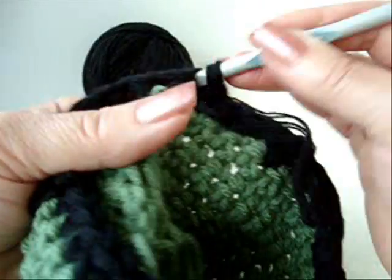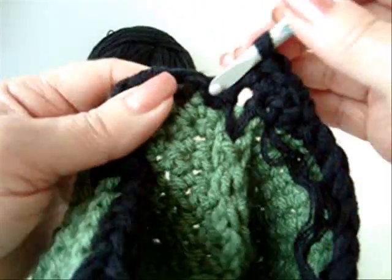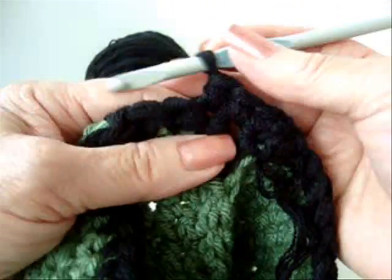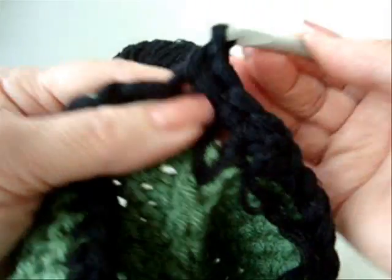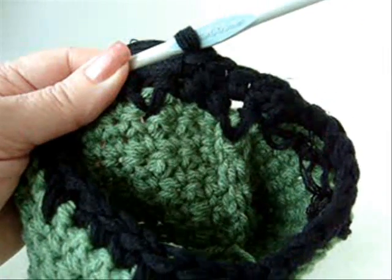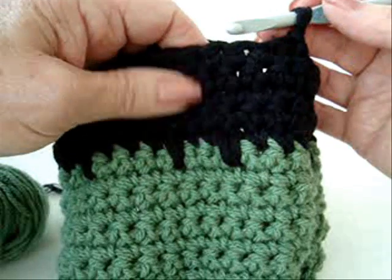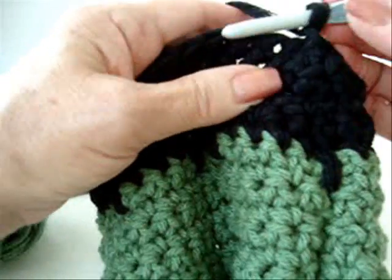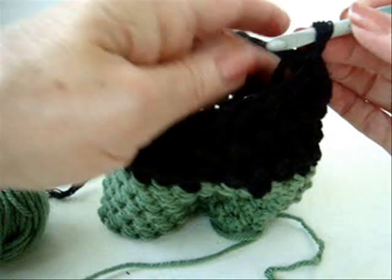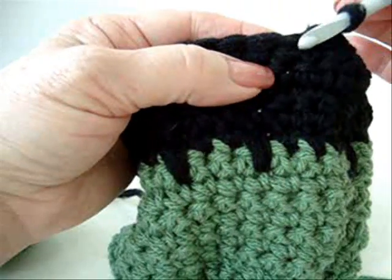Single crochet in each stitch across the row. Continue to chain one and turn, single crochet in each stitch across the row for the number of rows in the following chart. After you've completed the correct number of black rows, start working around and around to close up the top of the hat. You're going to skip every second stitch.